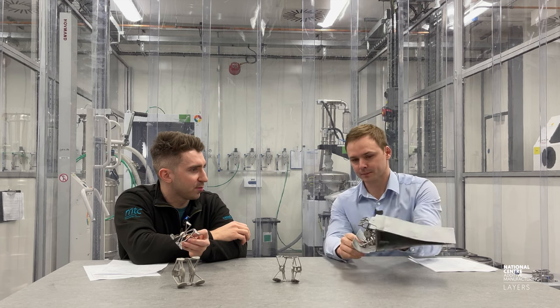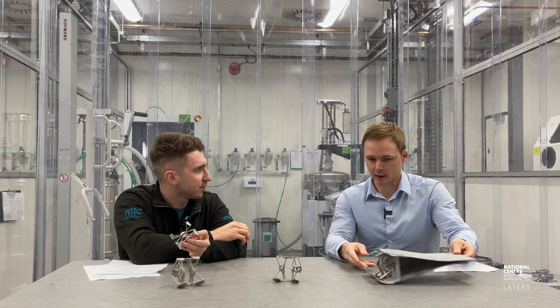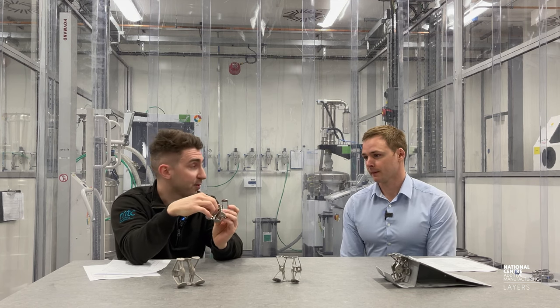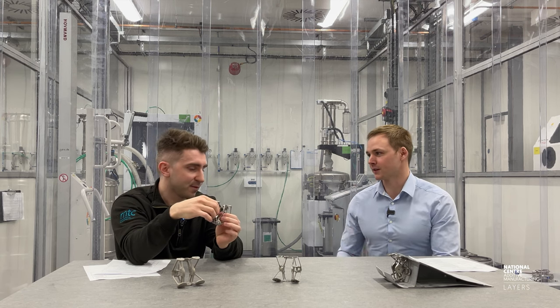It's quite a flight-critical part — if it fails, you lose control of the aircraft. It's also a fatigue-loaded part, so there's quite a lot to consider. The aim is to lightweight the part as much as possible and remove mass.